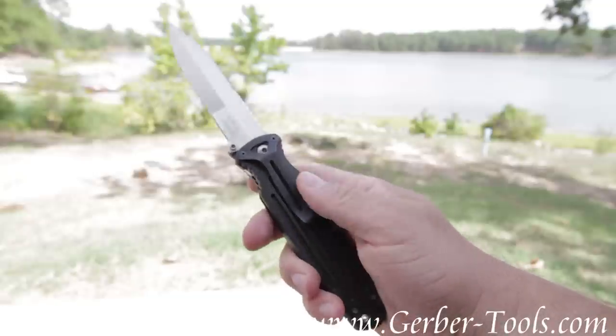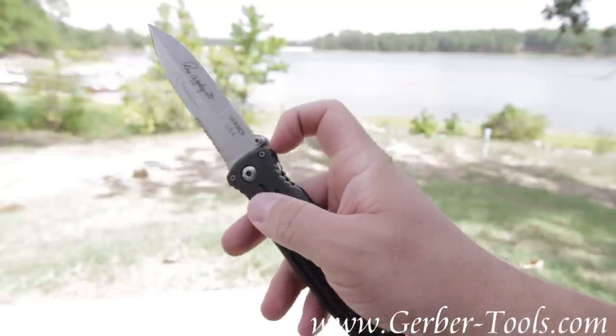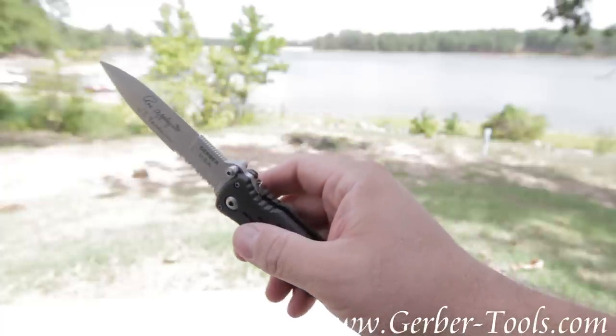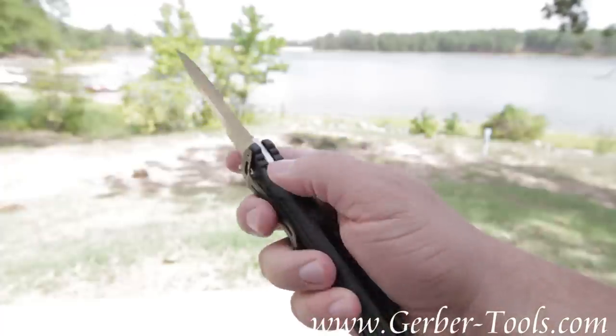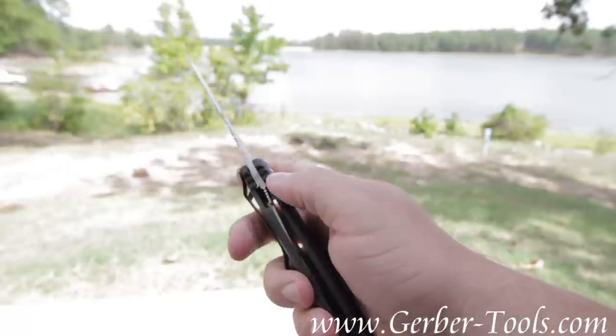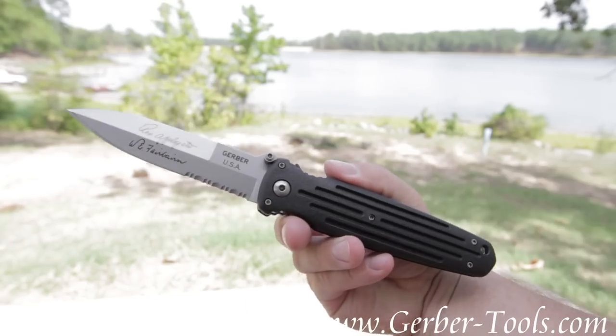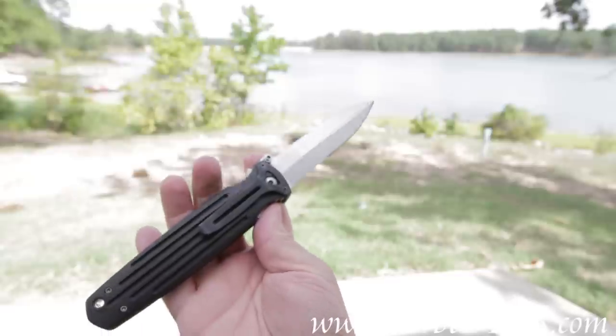It's got a good feel to it. It's held with a pocket clip. And whenever I get ready to undo it, all I've got to do is just pull this little lever back and now my liner lock works again. So use it as a folder or use it as a permanent fixed blade dagger — that's just what's so great about this knife.